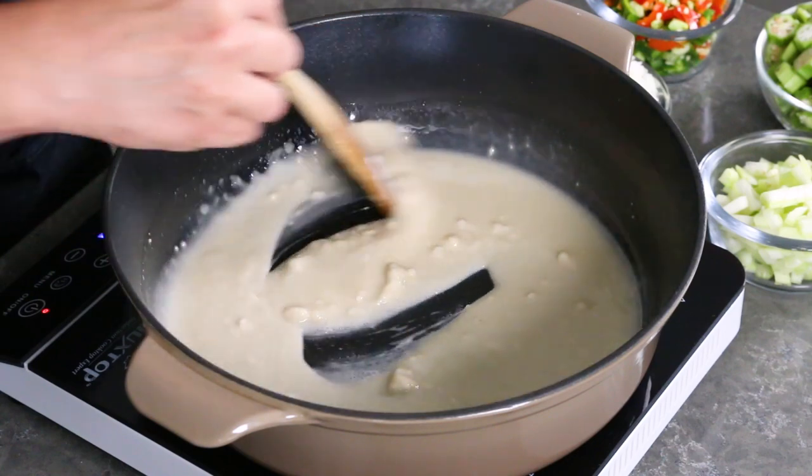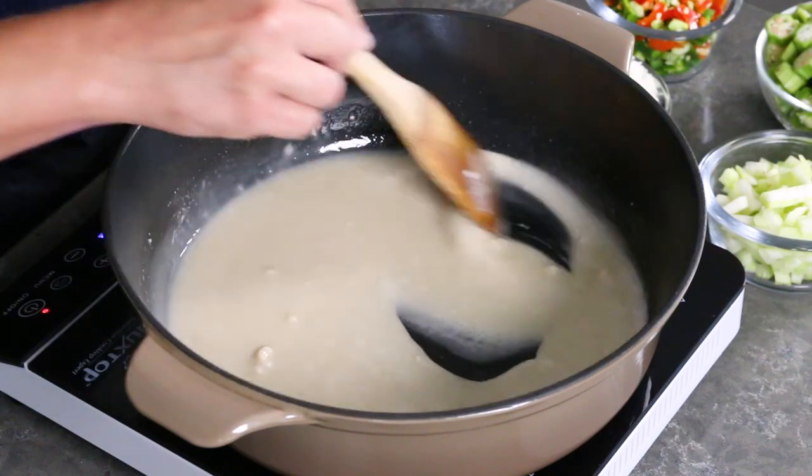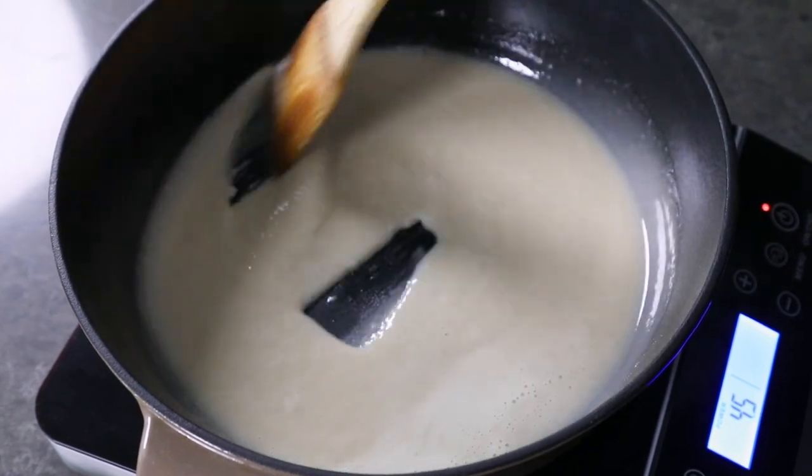Making a roux this way is going to take a good 15 to 20 minutes, maybe a little longer or less — it really depends on the color you're looking for. I like to cook mine down to almost a light chocolate brown, but you could do a much lighter blonde roux, which will result in a thicker gumbo. A lot of people like to cook theirs down to a dark, rich chocolate brown, which takes longer but results in a thinner gumbo. Keep stirring — just keep stirring the roux.